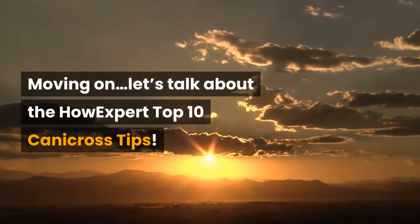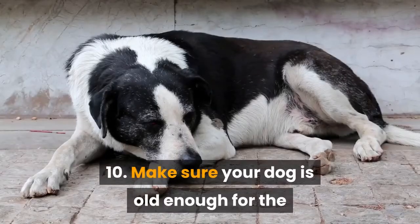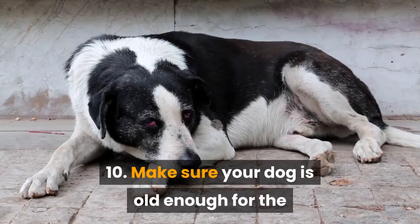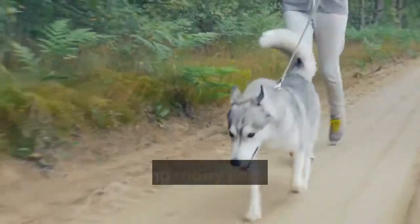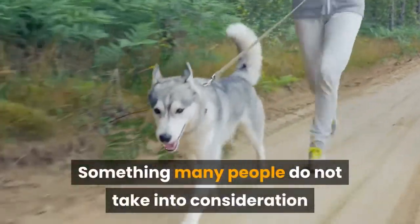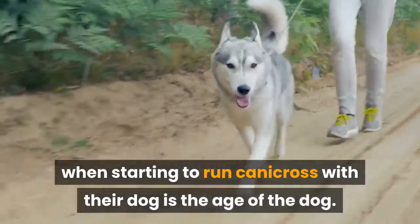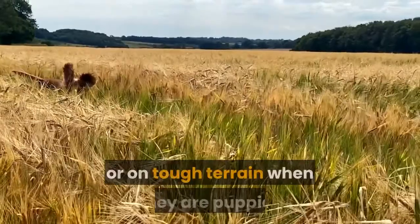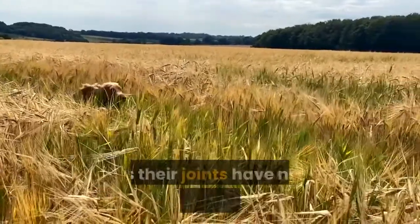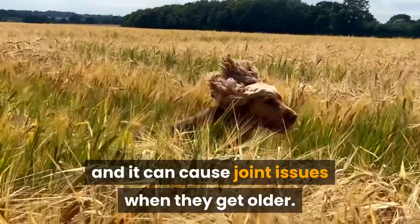Let's talk about the HowExpert Top 10 Canicross Tips. Number 10: Make sure your dog is old enough for the level of exercise difficulty you're performing. Something many people do not take into consideration when starting to run Canicross with their dog is the age of the dog. It isn't good to run them for long distances or on tough terrain when they are puppies, as their joints have not fully developed yet and it can cause joint issues when they get older.